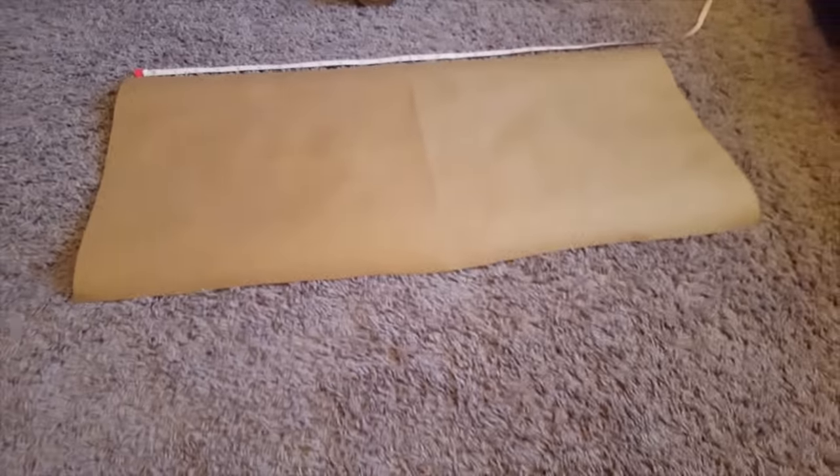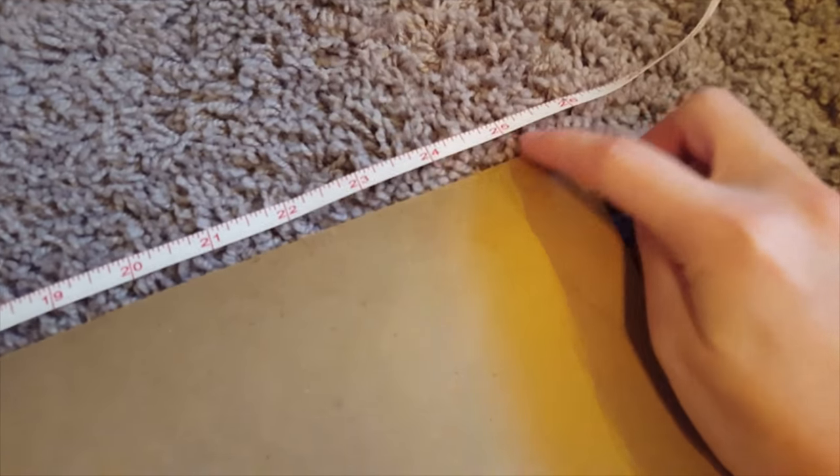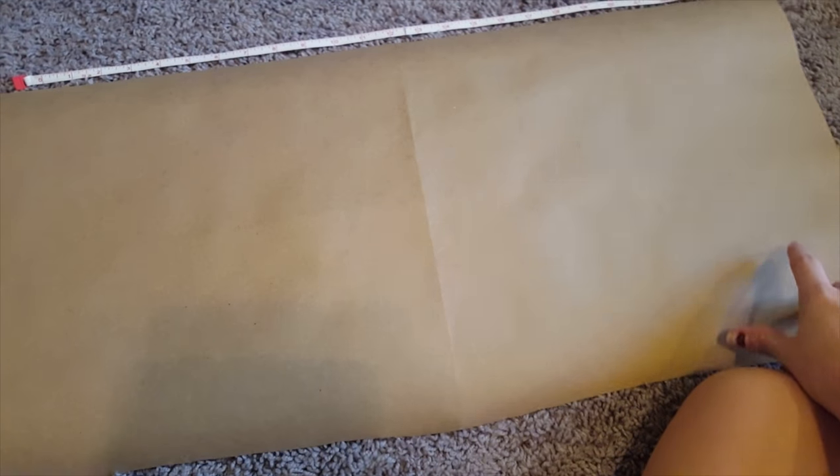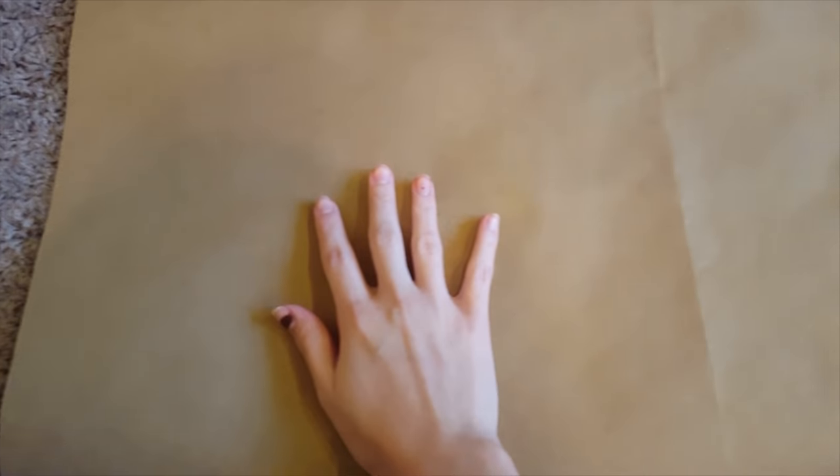After you measure all of this, you're going to lay it out on craft paper — meant for wrapping packages. I cut out a 26-inch long piece of craft paper for the head, so it can wrap all the way around. You're going to put this in two parts: one is going to be the front, one is going to be the back, split right down the middle so each side is even.